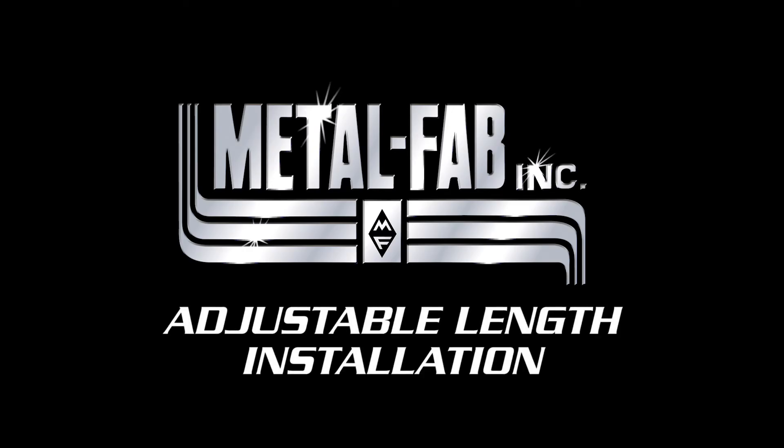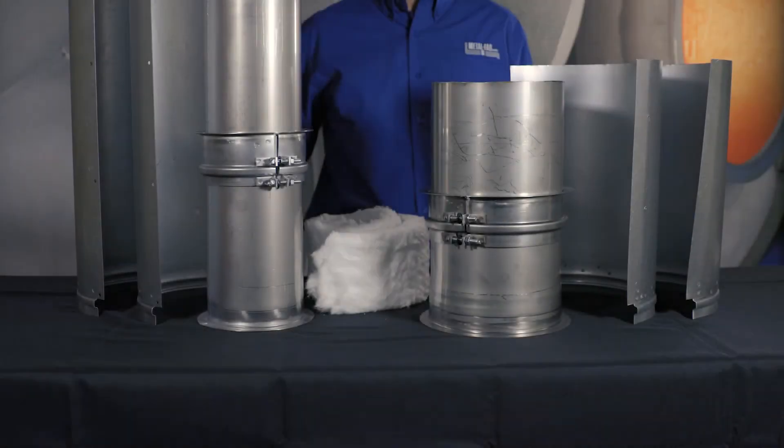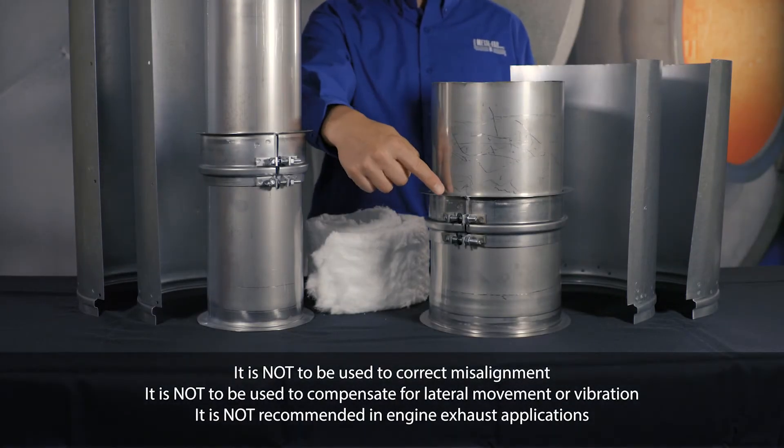The adjustable length is used to compensate for thermal expansion and to make up odd lengths of pipe. The adjustable length is comprised of the following parts.